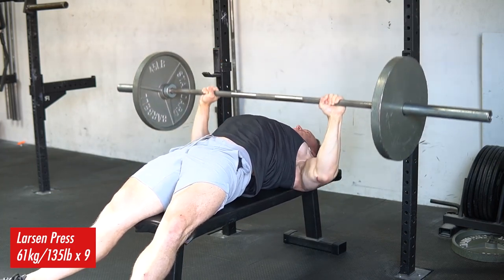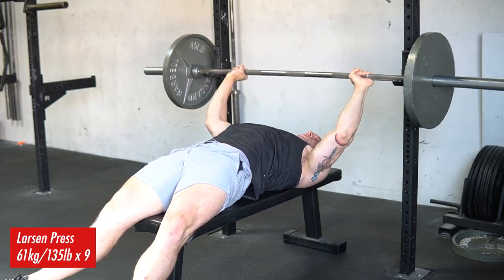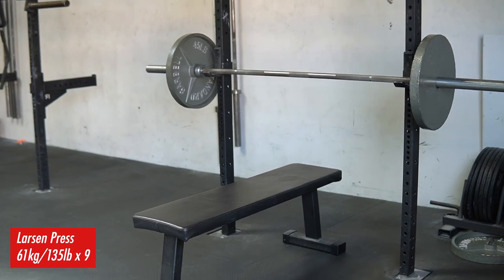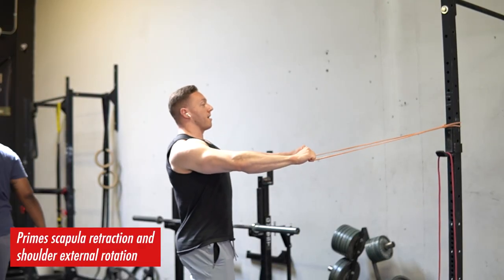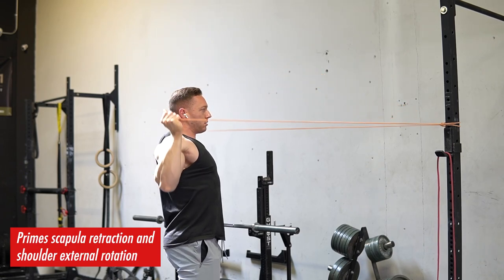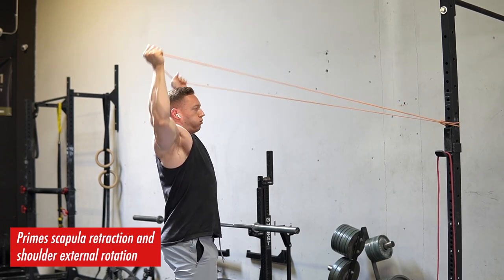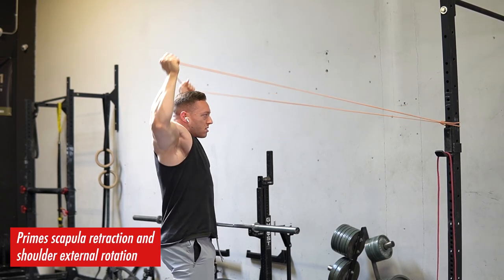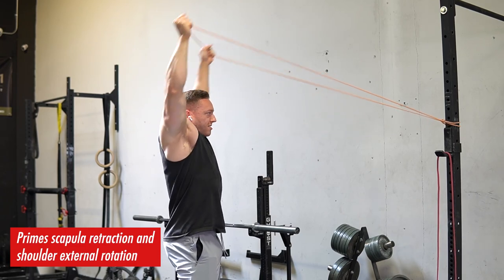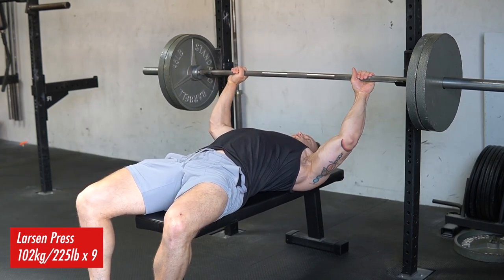Warming up the Larson Press — what I want you to notice is how I protract my scapula on the way up. I do not actually stay extremely retracted like I do on a comp bench. Even on my comp bench, a lot of longer-arm people are going to do better having a freely moving scapula rather than one that's completely pinned back the whole time. I'm doing a little movement prep here to get my scapula activated — you guys can try this drill. It's really simple, although it's really hard. This tiny little mini band is harder than you might think. The point is that your scapula is actually meant to move, and using your serratus anterior, your pec minor, and some of these other muscles that fire through protraction of the scapula can actually aid you in strength.